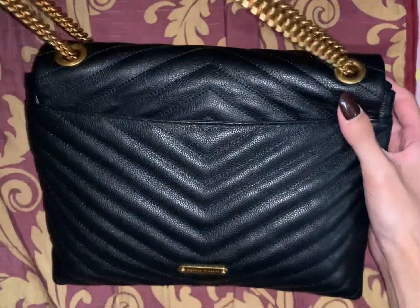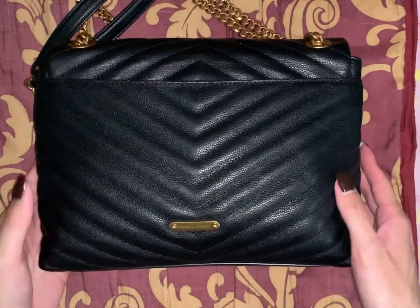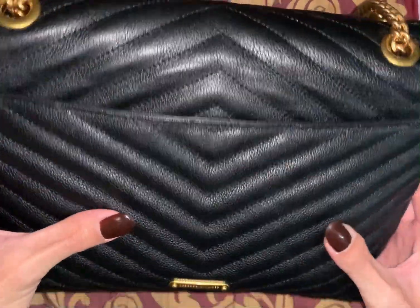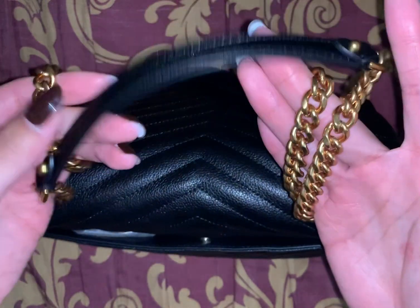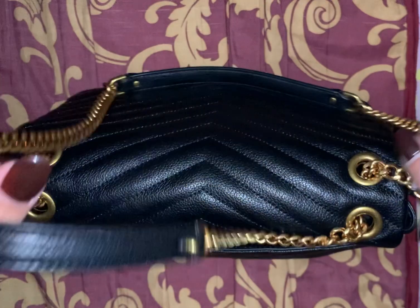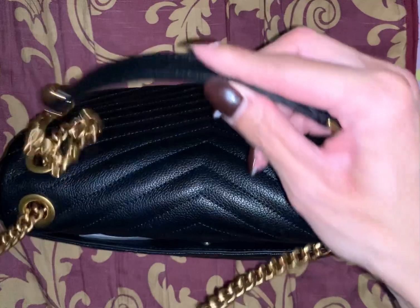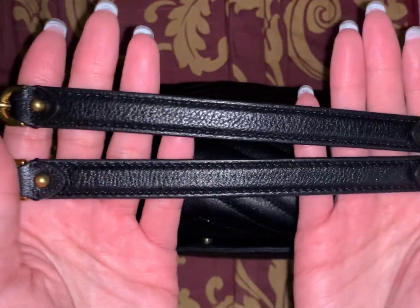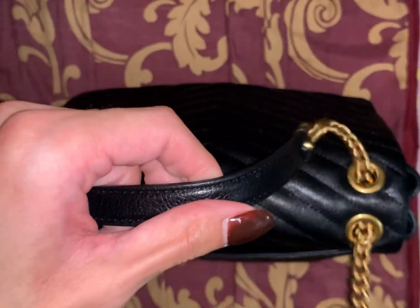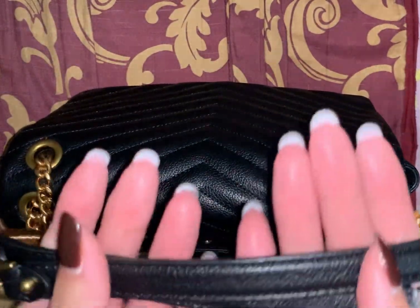This is a stunning bag. I love the quilted chevron, I love the leather material, and the gold is a deeper gold — not that light gold. Rebecca Minkoff chains are very substantial, they are heavy. You have the leather straps which make it comfortable for the shoulders, and you can adjust it to do cross body, one strap on the shoulder, or double it for a shoulder bag.